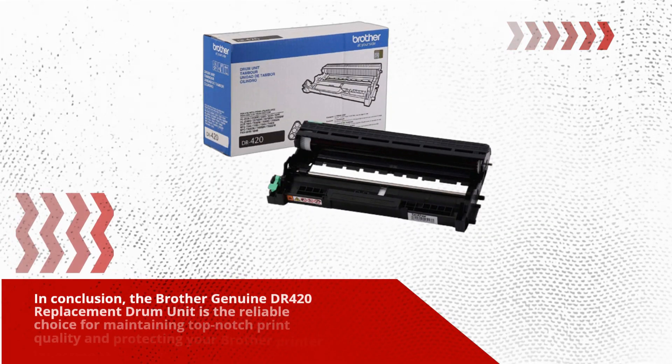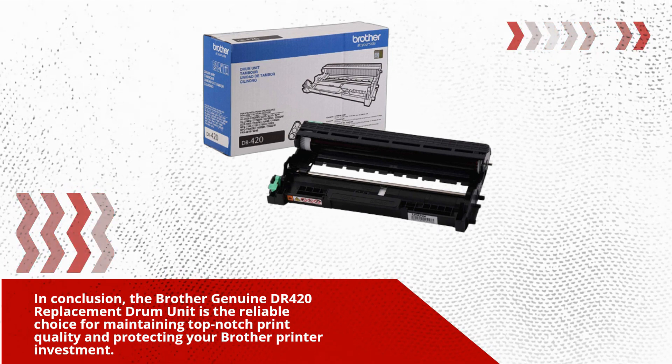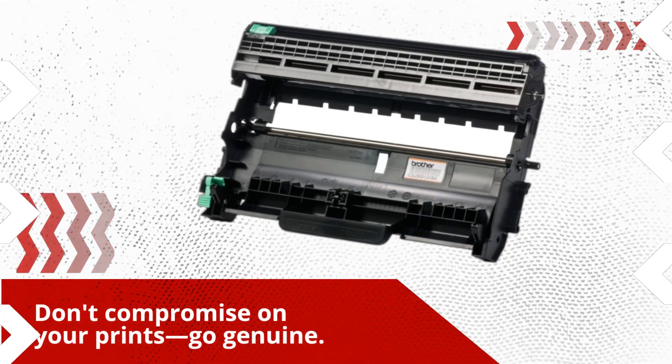In conclusion, the Brother Genuine DR420 replacement drum unit is the reliable choice for maintaining top-notch print quality and protecting your Brother printer investment. Don't compromise on your prints — go Genuine.